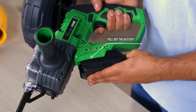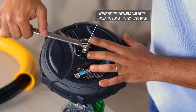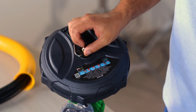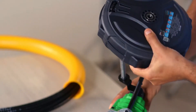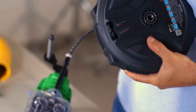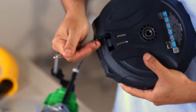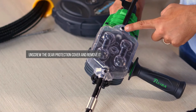Pull out the battery. Unscrew the iron nuts and bolts from the top of the fish tape drum. Remove the drum from its bracket and disconnect it from the fish tape. Unscrew the gear protection cover and remove it.